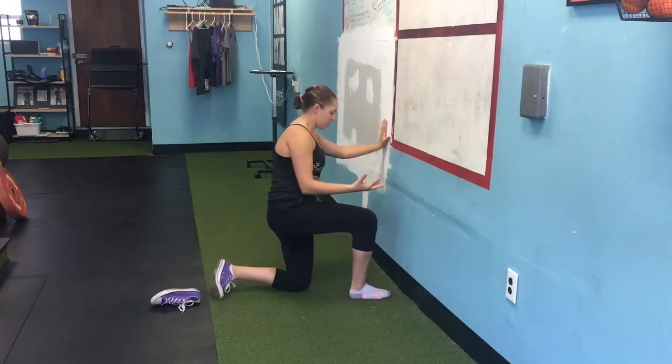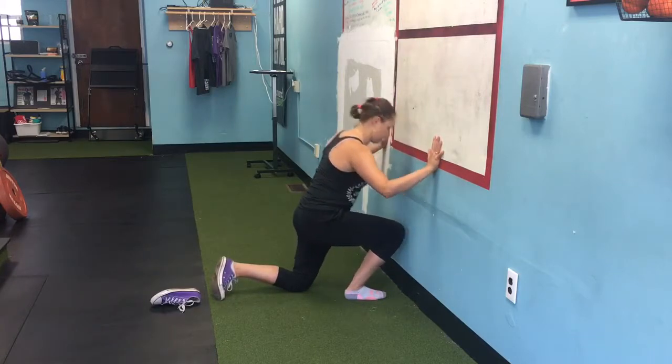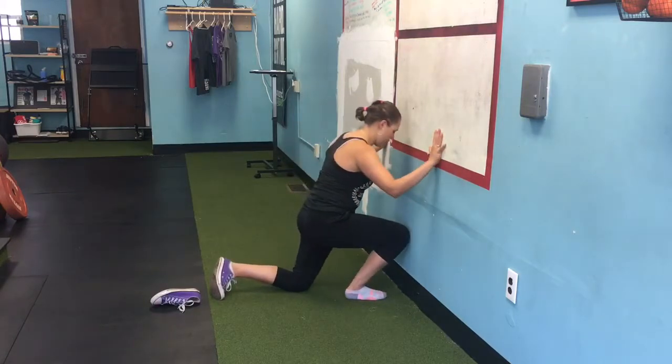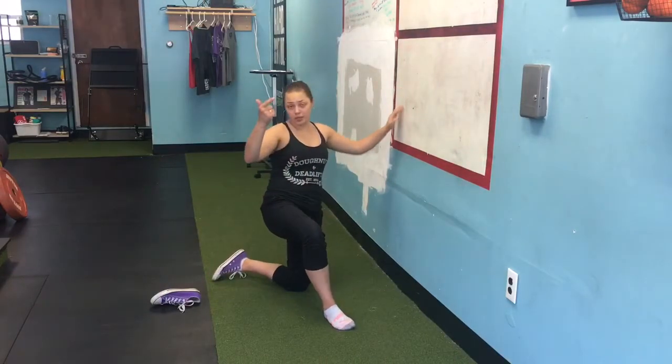Keep moving away from the wall until it's really challenging for you to reach. At that point, do five repetitions. There you have it!